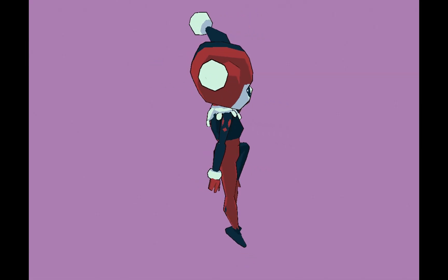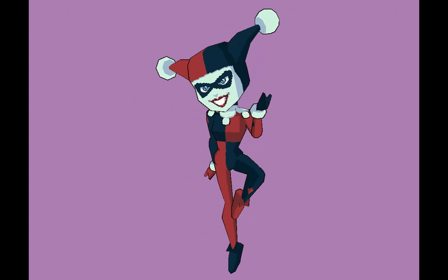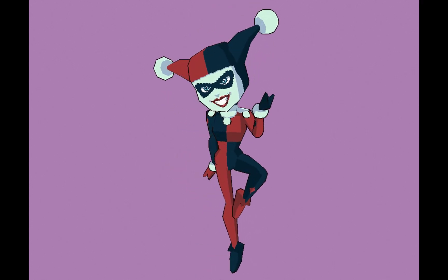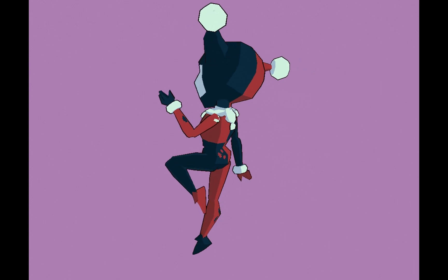Hey guys, in this video I will show you the process on how I made a chibi-like slash Funko Pop style of Harley Quinn's original animated design. It's not as complex as my previous models, so it would be easy to follow. Let's get right into the process of making.